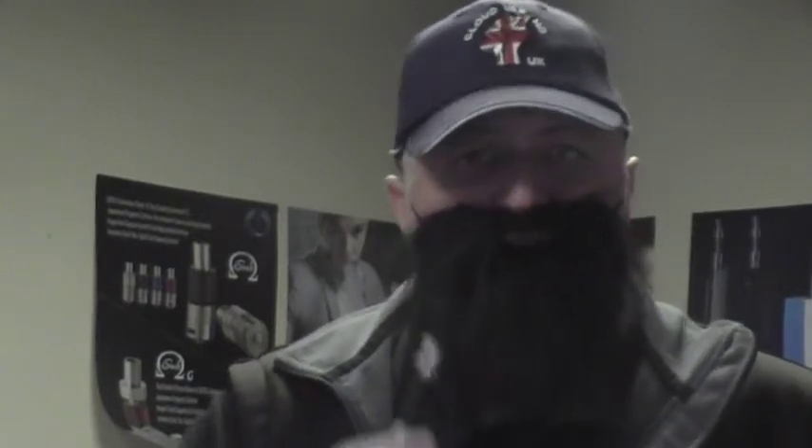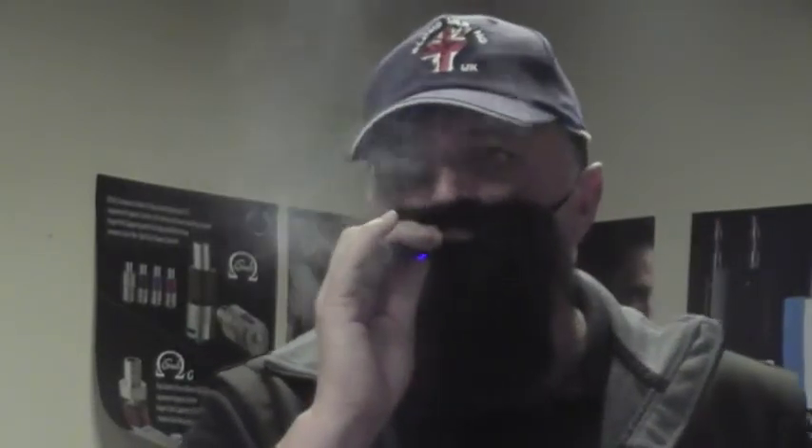I would definitely vape this all day because it's not a sickly taste. It's not a harsh cappuccino hit but it's not sweet either. It's just smooth — that's the word I'm looking for. It's a smooth vape. You could certainly vape this all day without getting sick of it because it's not sickly in the least bit.